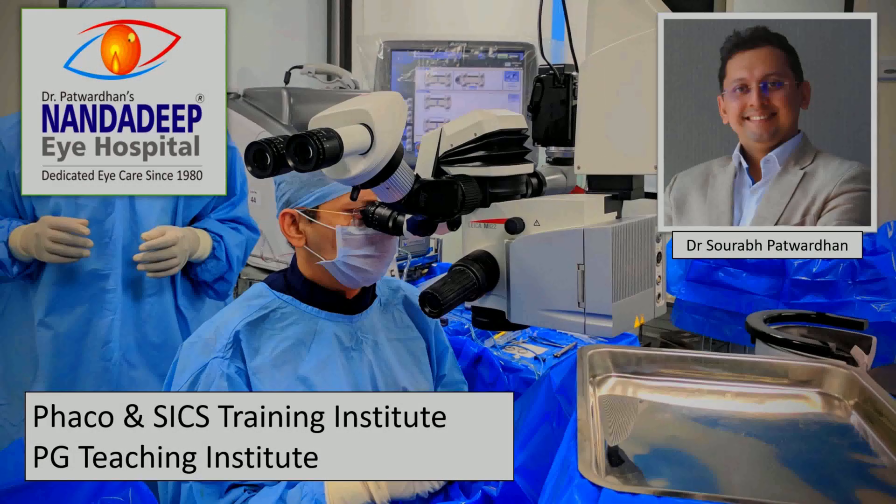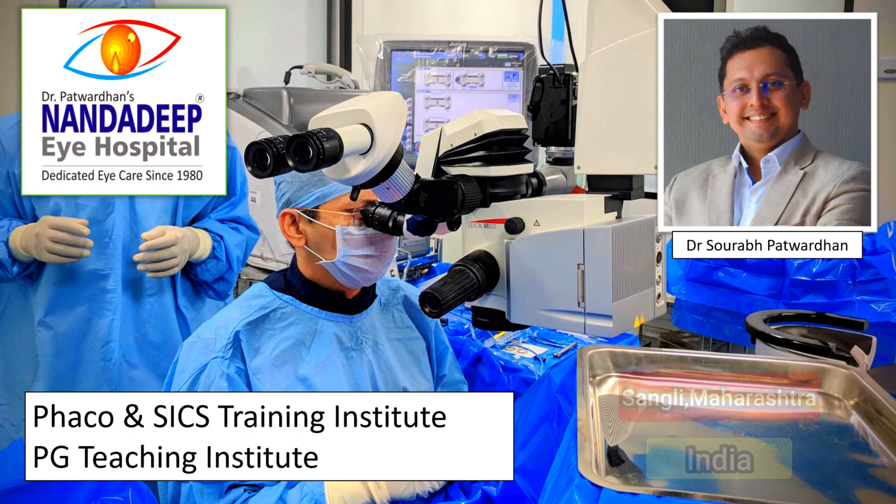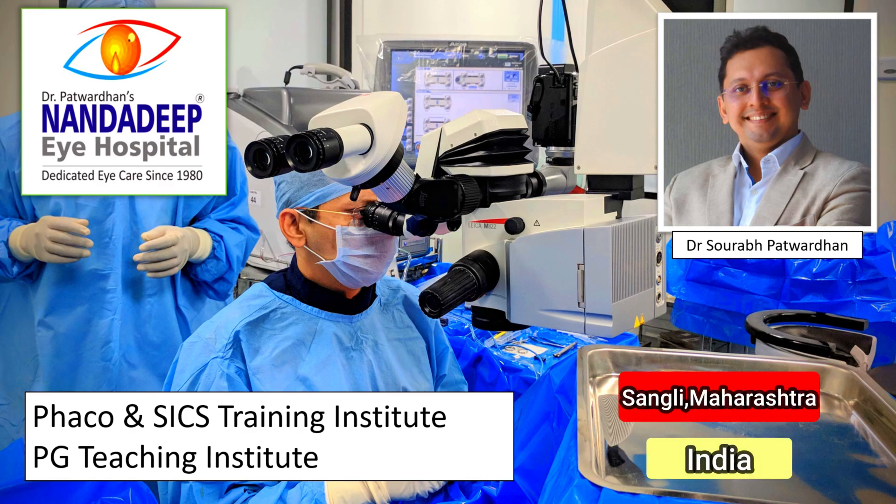Hello friends, I am Dr. Saurapatwadhan from Dandadeep Eye Hospital, PG Teaching Institute and Phaco Training Center, Sangli Maharashtra.